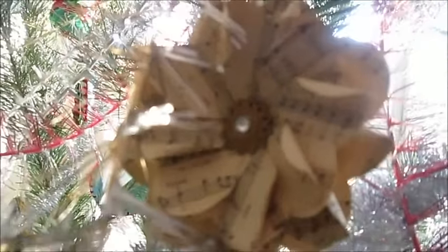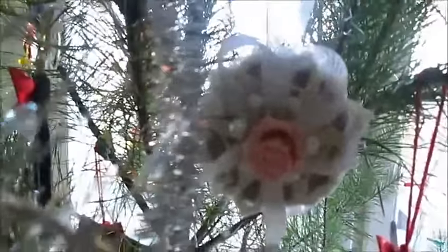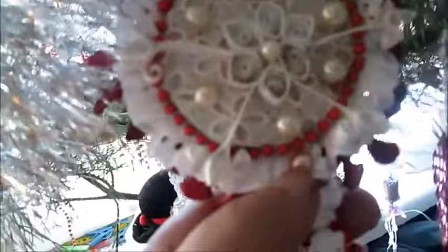Flowers made from music paper — this one looks like vintage. By the way, someone sent me this snow flex.